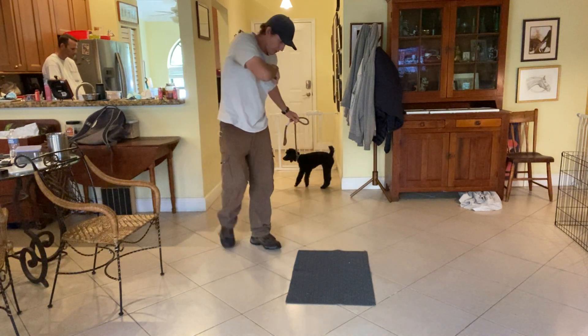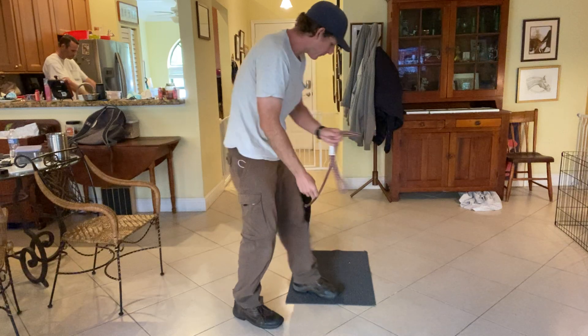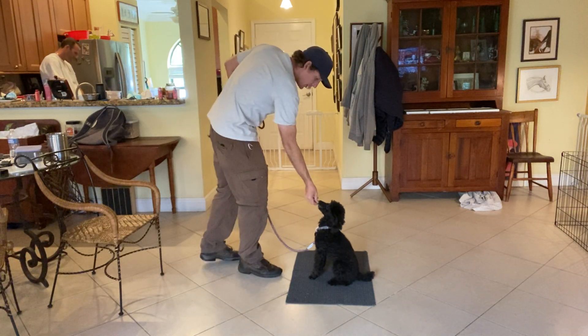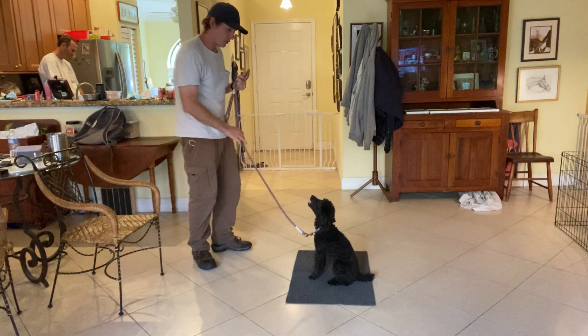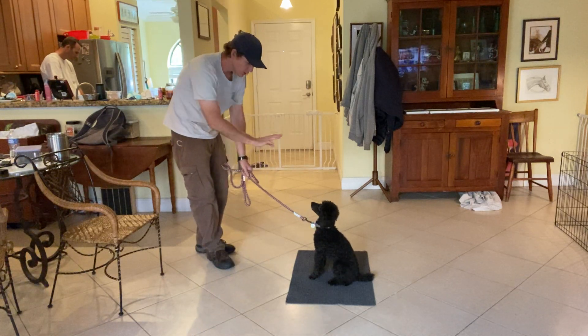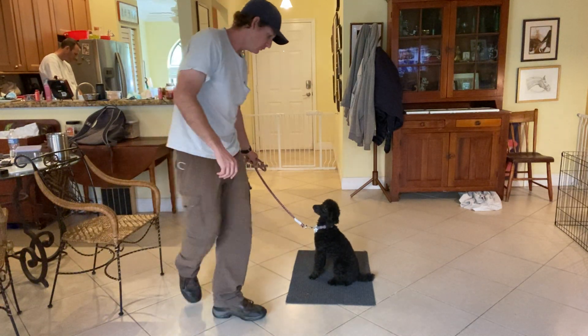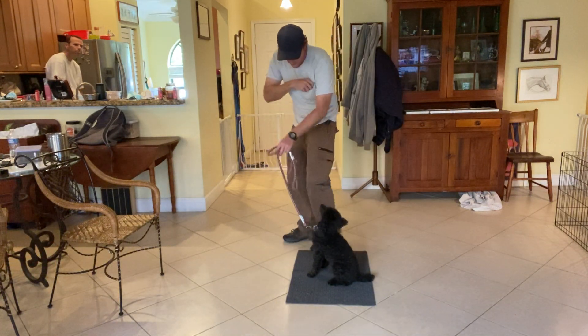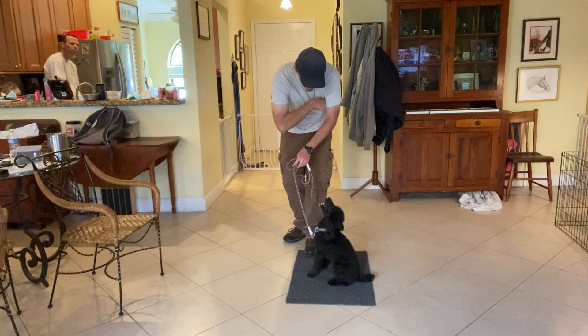Ready? One more time, Molly. Stay — that's so good. So already we're making progress; instead of her just immediately throwing it down. Stay. Very good, Molly. Very good.